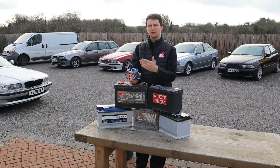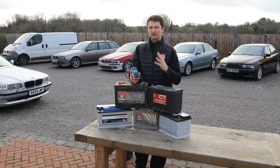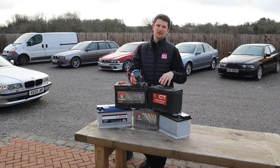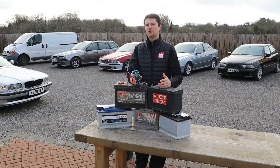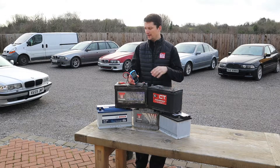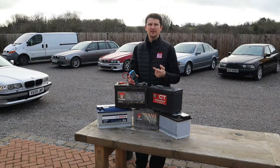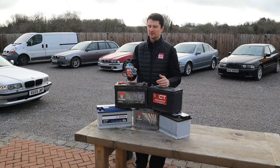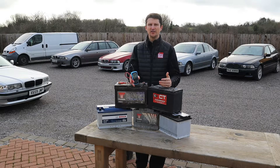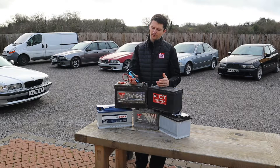We're going to go through the menu and I'm going to show you all the options and settings. We're going to do three types of testing: we're going to test a battery outside of the vehicle, we're also going to do a cranking test, and we're going to do charging tests — both loaded and unloaded. With the battery outside of the vehicle, we can test a poor battery and a good battery.